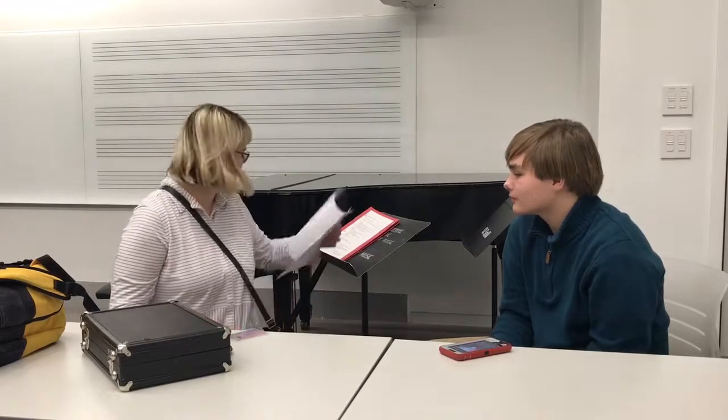I think we literally covered everything — this is like four pages worth of material. Oboe has been learned! Now I just need to get good at it, as do we all, including myself.